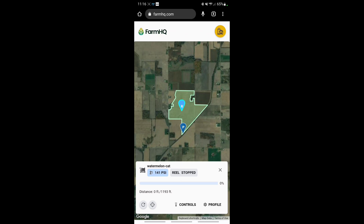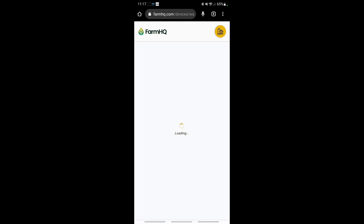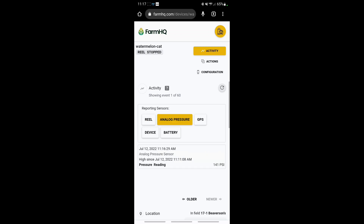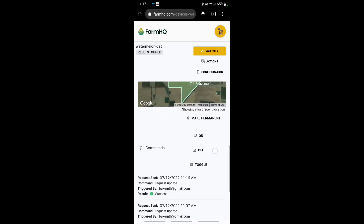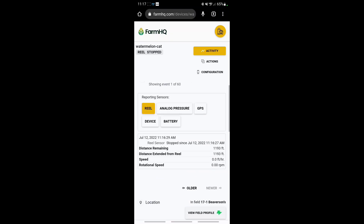Once I get the reel started up it'll show me that it is reeling in, show me how much is done — the distance. Right now distance is zero; we pulled at 1,193 feet. It'll give me a speed of how fast it's being pulled in and an estimated time it will be completed — super handy. If the reel stops for any reason, either short of being pulled all the way in or once it is done, it'll send a signal to the pump to shut the pump down — awesome. We can also go into Devices, click on the reel, get a little more info: 1,193 feet, pressures, GPS location, battery at 13 volts.